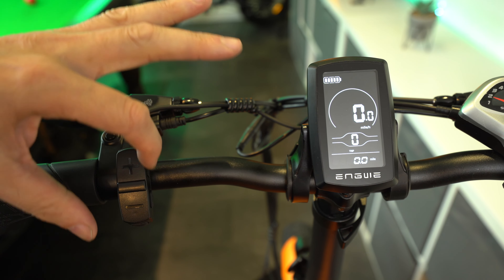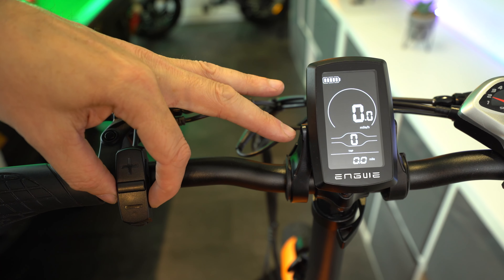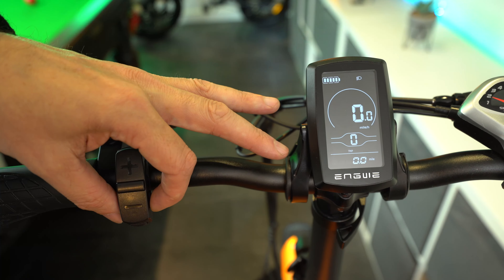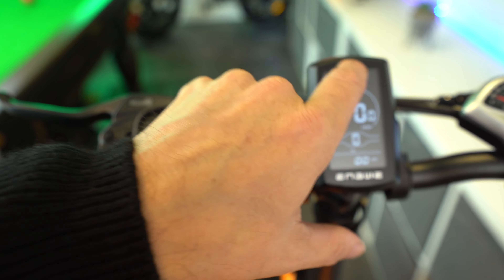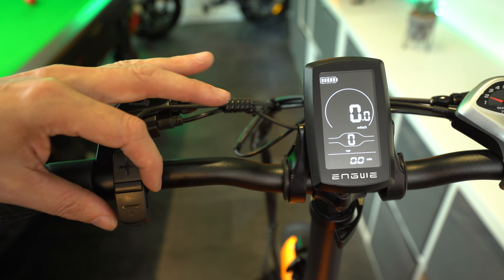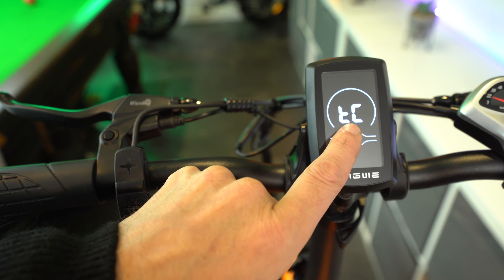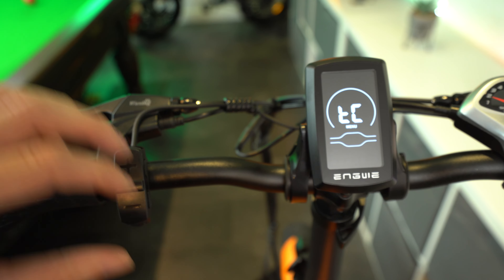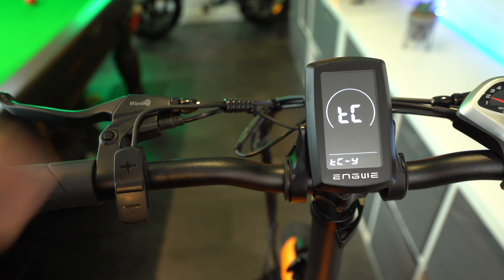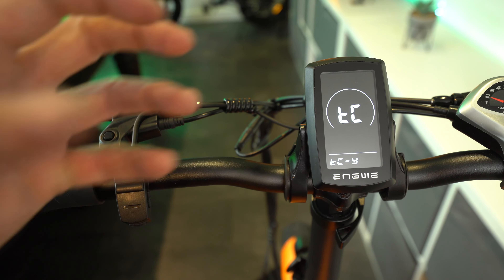To go one step deeper into the advanced settings, press down the minus button and the I button at the side, just next to the plus button, for about 4 seconds — you've got to be pretty accurate with this. You'll see the LD pop up, which is the first screen of the advanced settings menu for your wheel diameter — I've got mine set to 22 inches. Press the plus button and cycle through until you get to the LS abbreviation, which stands for limit speed. As you can see, my speed is currently limited to 25 kilometers per hour.